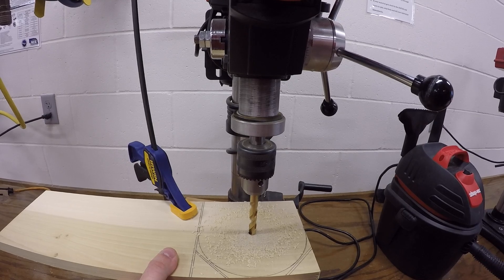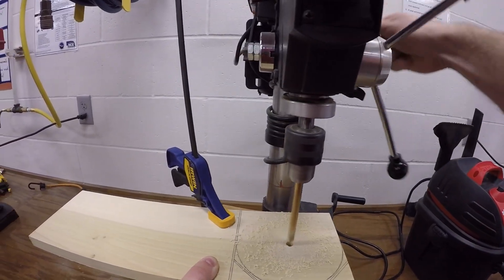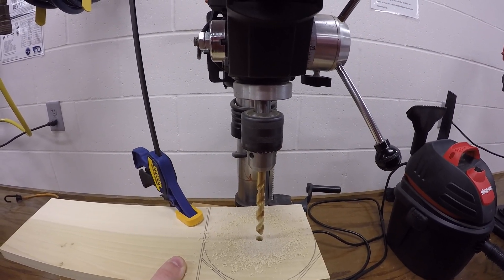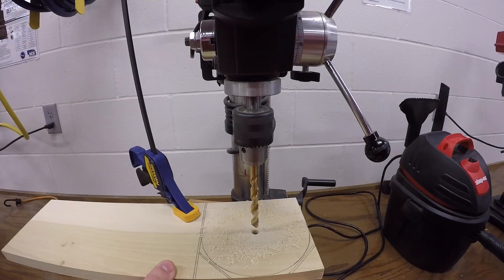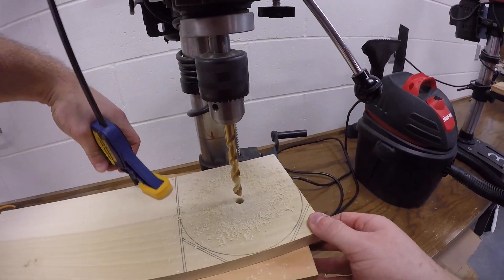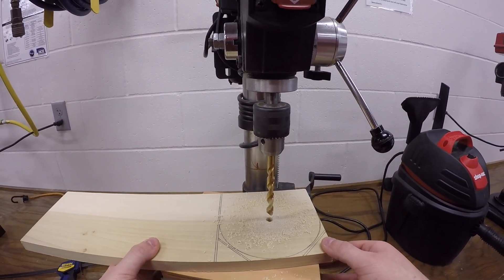If your material gets stuck on the drill bit and starts to spin, step back and tell your instructor immediately. When finished, absolutely make sure the drill press is powered off and watch the bit come to a complete stop before you walk away. Make sure to take the clamp off if you have one on, and use a dust broom or a shop vac to clean up the mess.